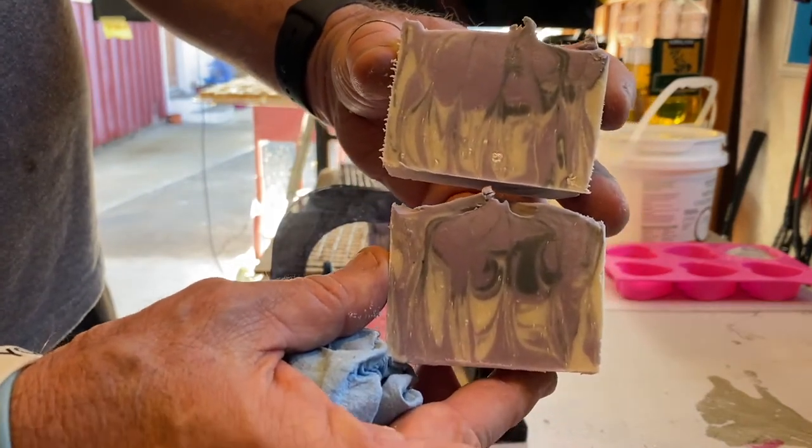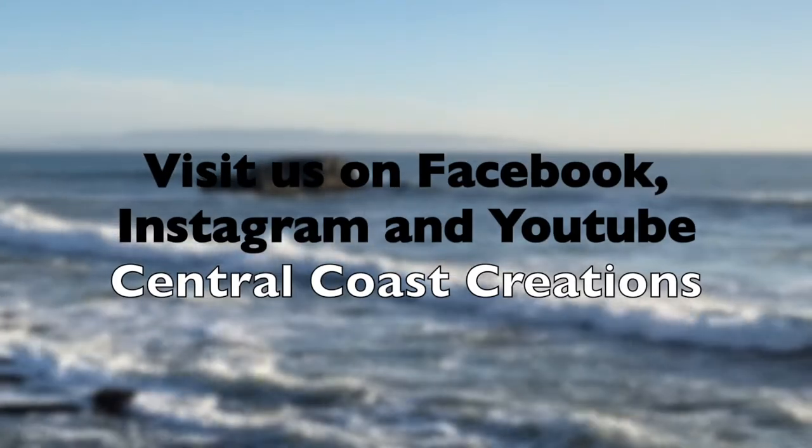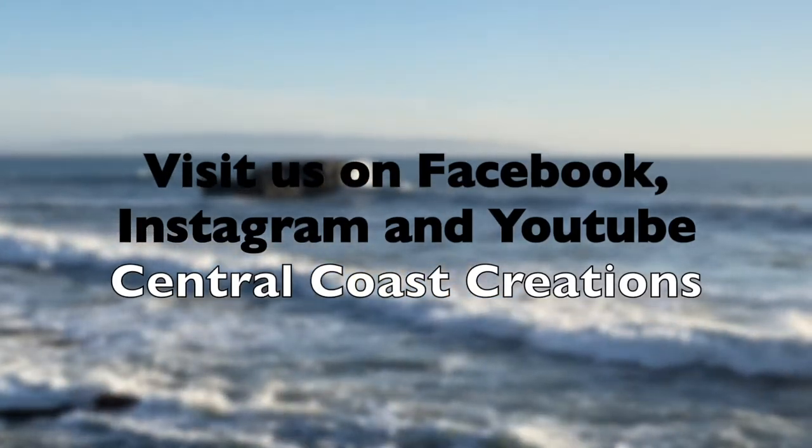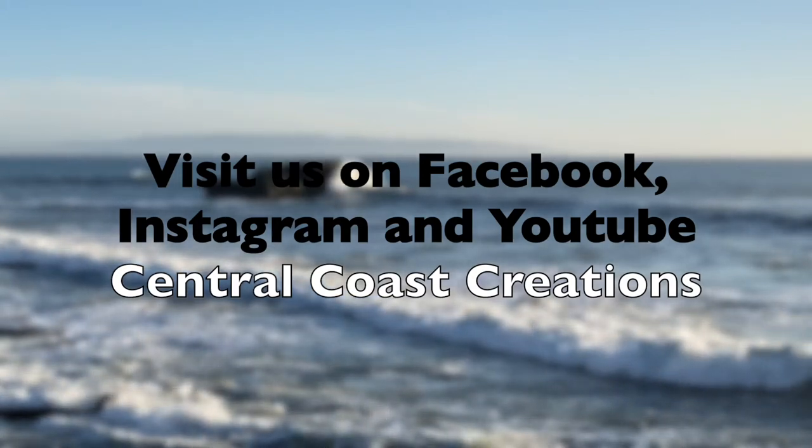Thank you for watching our channel, we hope it was informative. Any questions or comments, we'll make sure to get back to you. Follow us on Central Coast Creations on Facebook, Instagram, and of course YouTube. Bless y'all, and see you next time.